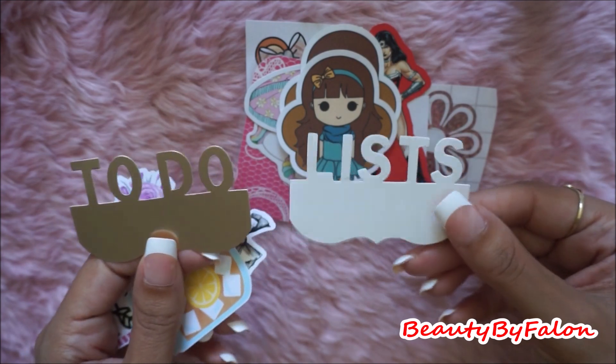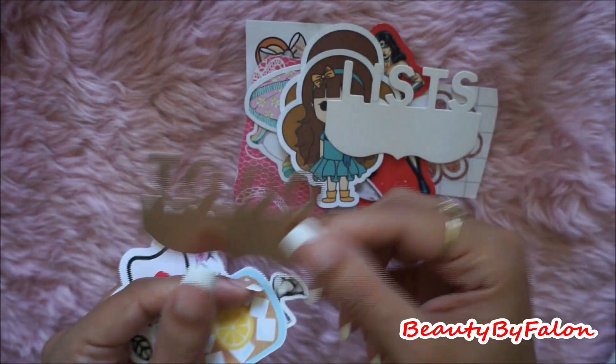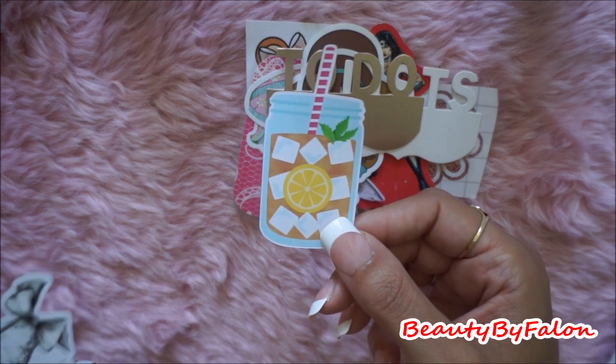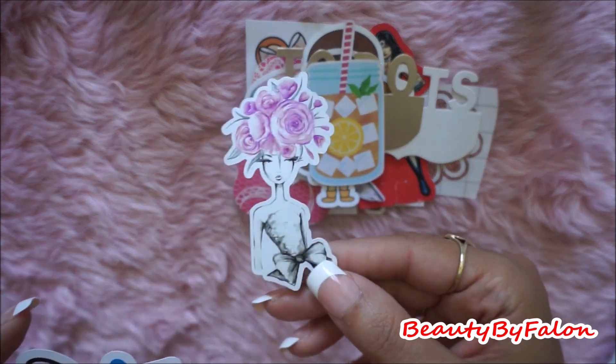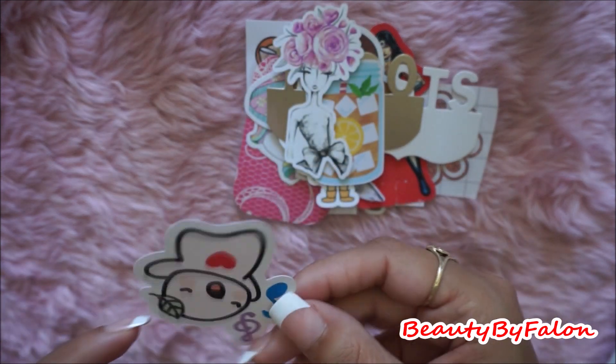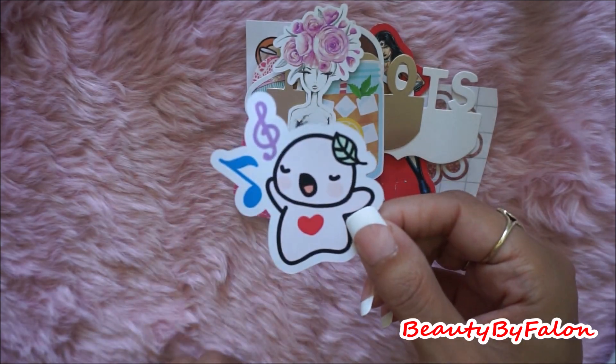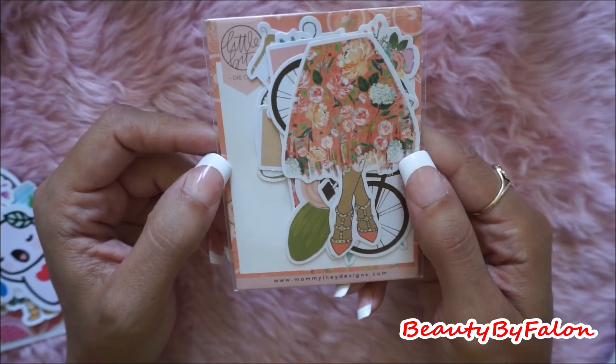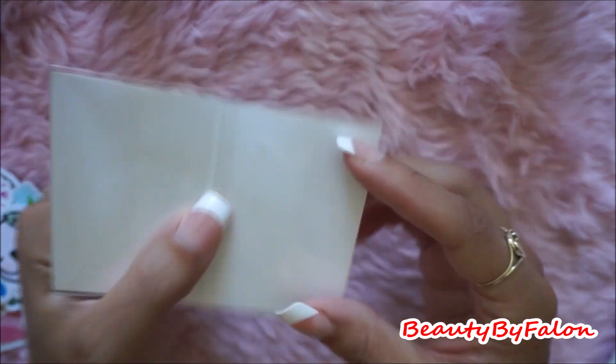I found these two — one says list and one says to do. This one, this girl right here, and this one, very cute. This is by Mommy L. This is the Little Bits die cuts.